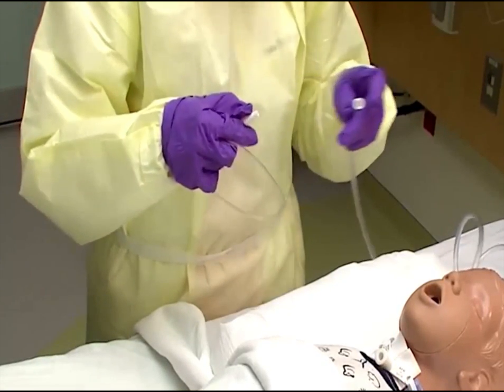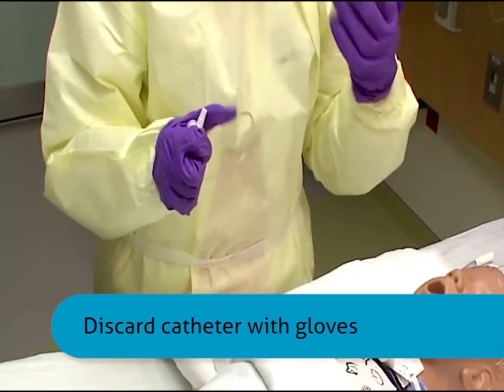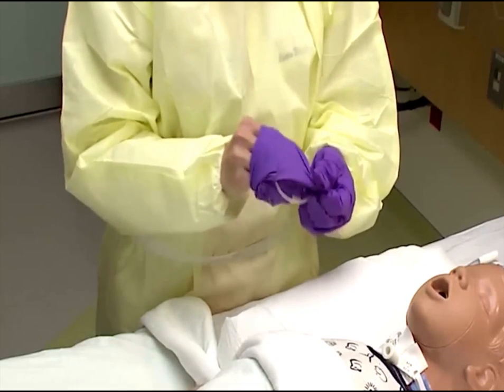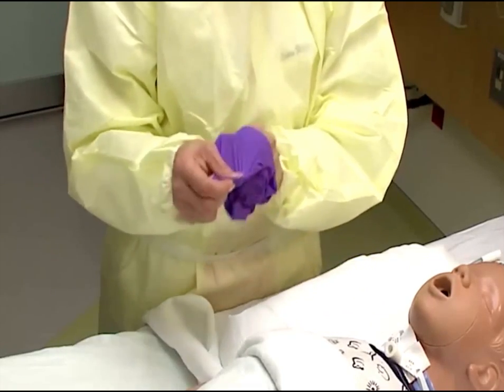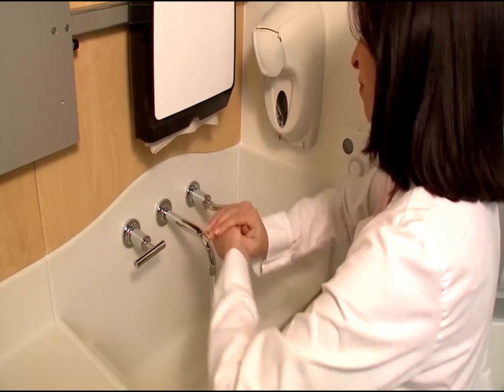Lastly, remove your gloves and discard with the catheter. If the child needs it, hyperinflate their lungs with 100% oxygen. Assess effectiveness of suctioning. If ventilatory difficulty or patient discomfort persists, repeat the suctioning procedure. You should always wash your hands after the procedure.